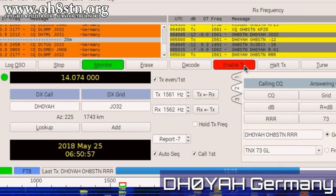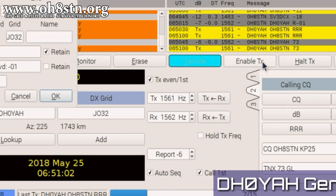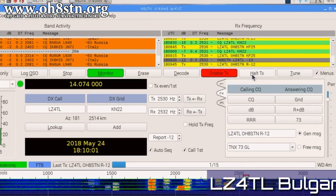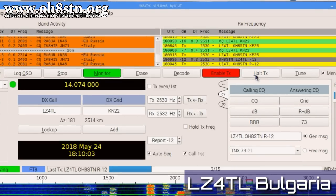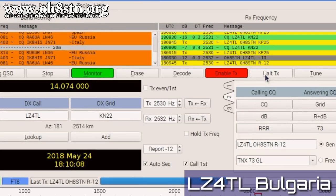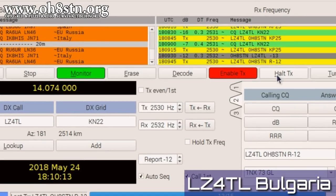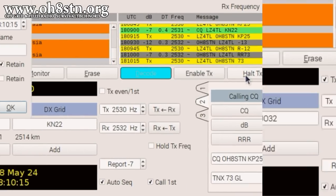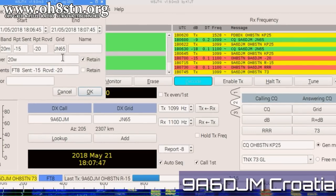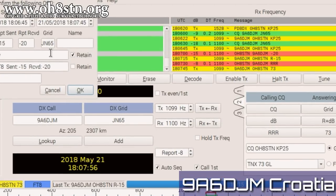Next up, Delta Hotel Zero Yankee Alpha Hotel. Next up, Lima Zulu 4 Tango Lima from Bulgaria. Next up, Lima Alpha 6 Delta Joliet Mike from Croatia.